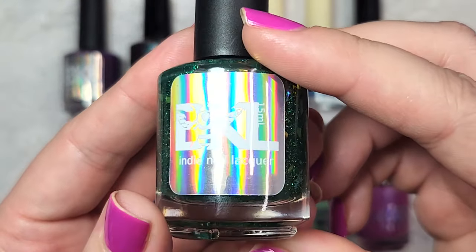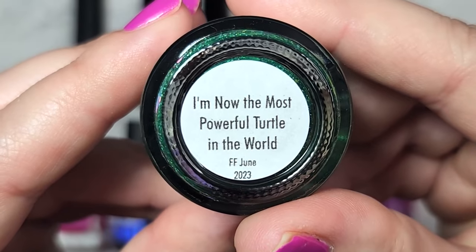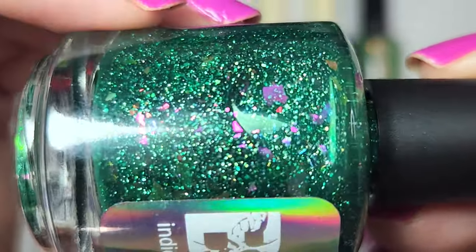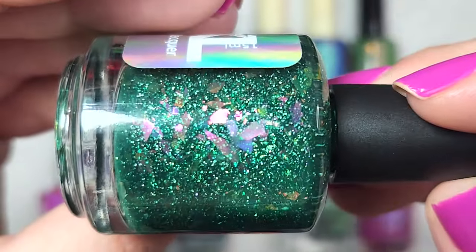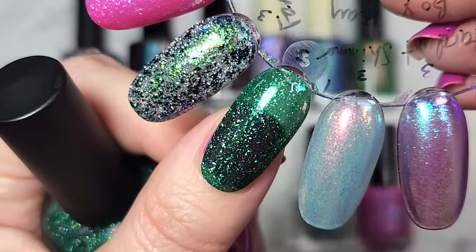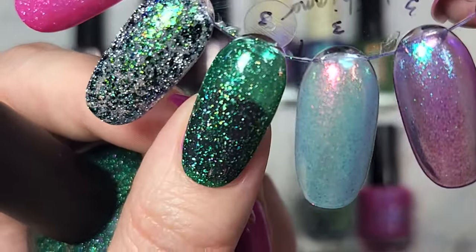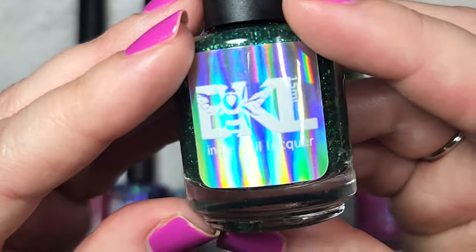Now we're moving on to the Fandom Flakies box for June — the theme was Mario Brothers. Bees Knees brought us I'm Now the Most Powerful Turtle in the World. This is a very squishy green, sheerer than I expected from the bottle, but loaded with holographic and iridescent flakies in varying sizes — some really big ones in there. Here it is in three coats with a glossy top coat. It's sheerer than expected so I'd probably wear this over a green cream, but you get a wonderful load of flakies. Pretty unique to my collection.